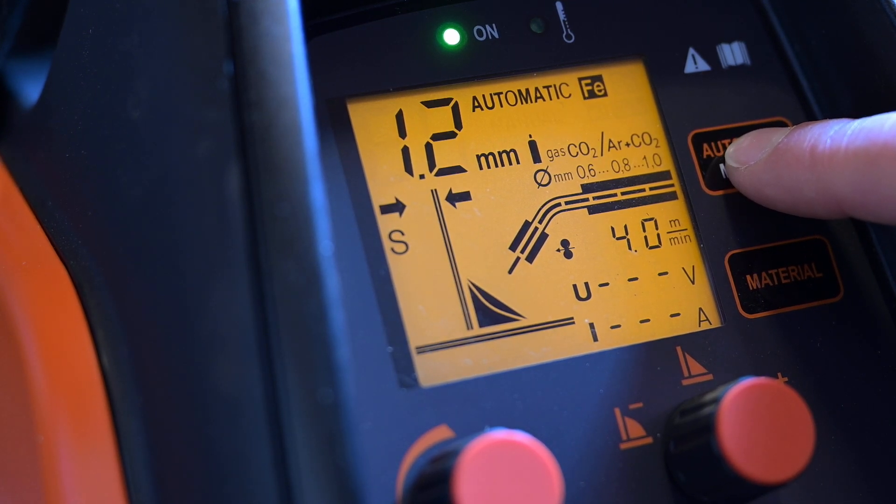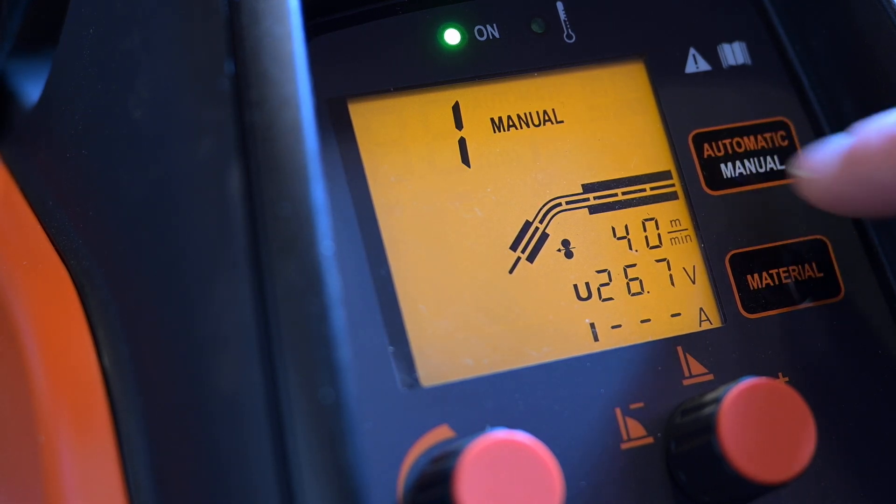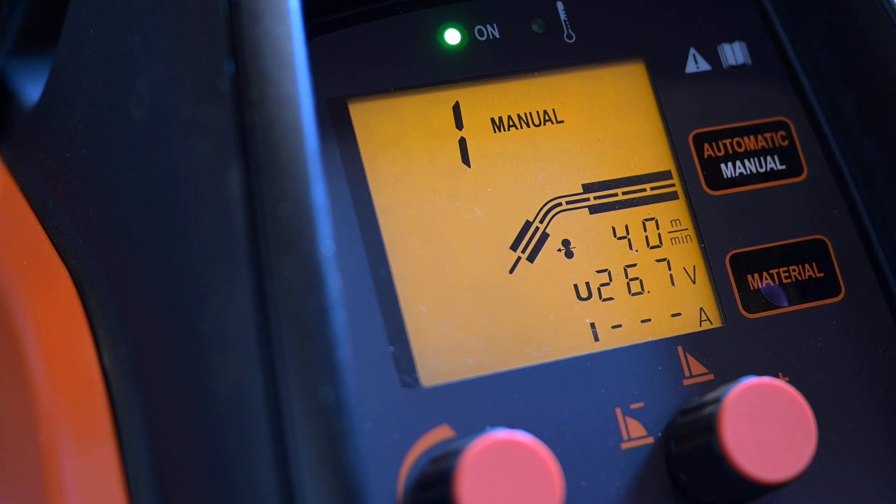In AUTO mode, you'll see the material thickness and weld shape indicators on the display. In MANUAL mode, you only see the wire feed speed and voltage.